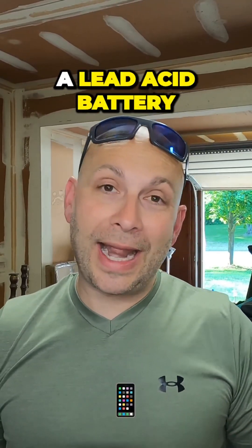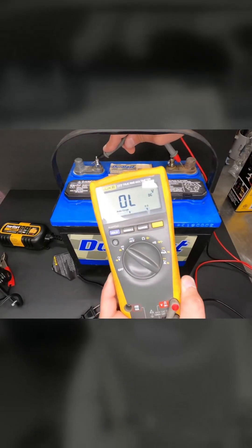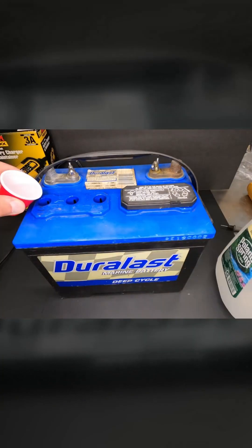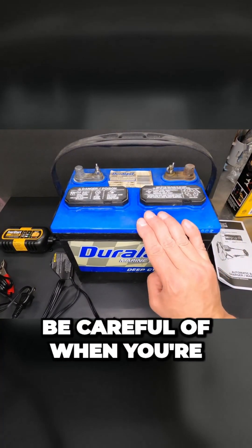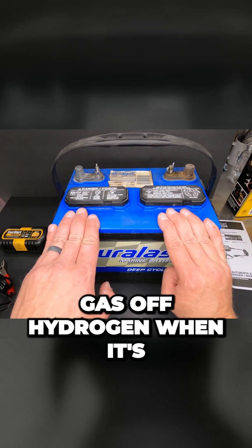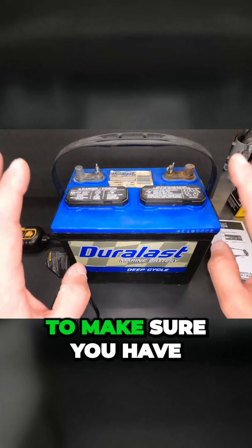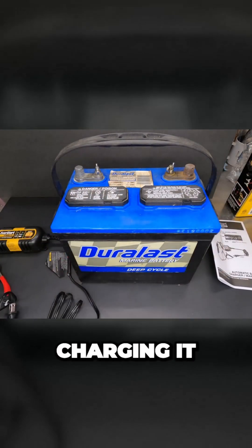Today I'm going to show you how to charge a lead-acid battery. One thing you want to be careful of when charging a battery indoors is that batteries tend to gas off hydrogen when being charged. So you want to make sure you have no open flames or sparks around the battery when you're charging it.